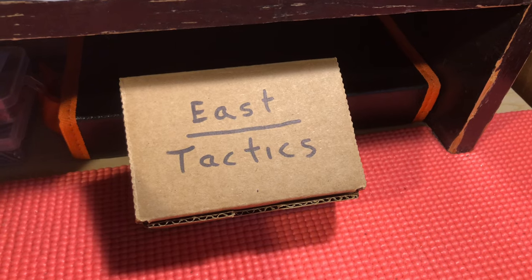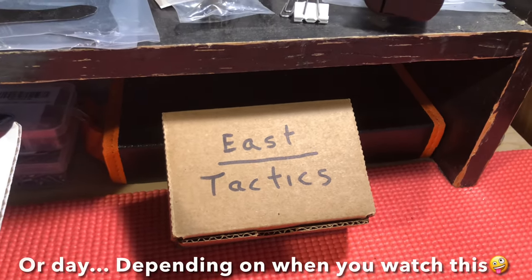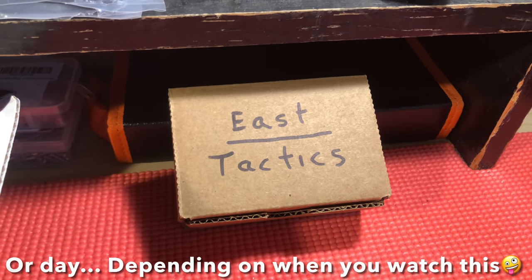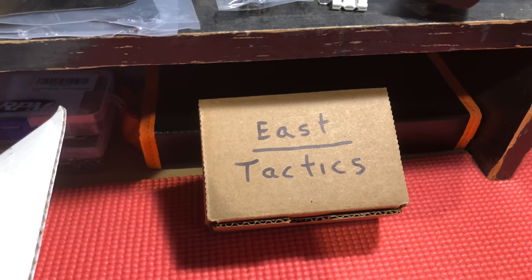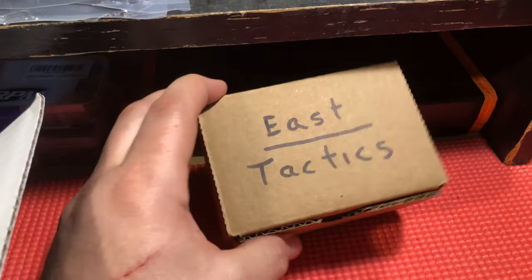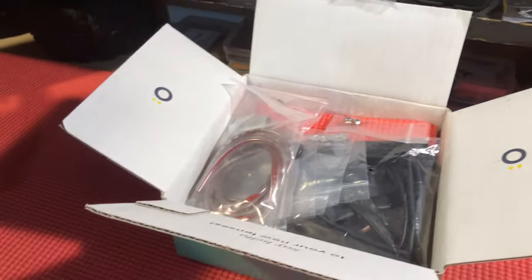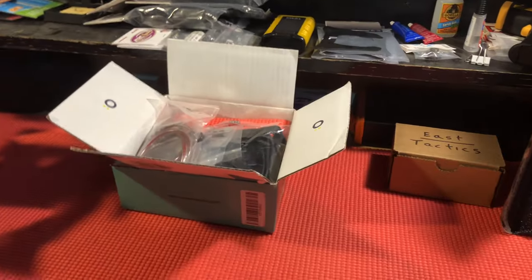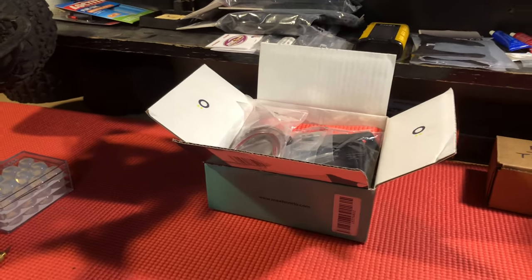Hey, what is going on YouTube, East Tactics here. Tonight is the night for us to figure out who is going to win the mod compilation box with all of the random tactics I've implemented over the last year and a half or so. It's no longer going to fit in the little box, so I've had to transition it over to this bigger box because I've come up with a couple of new mods since the last time I released one of my mod boxes.